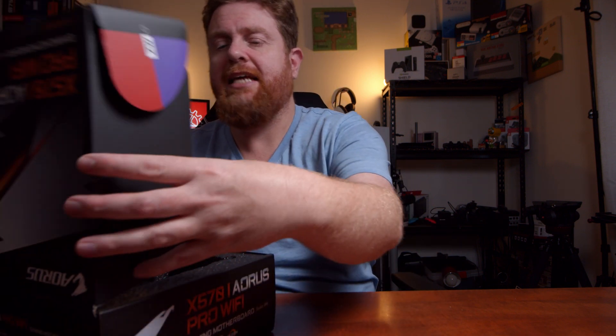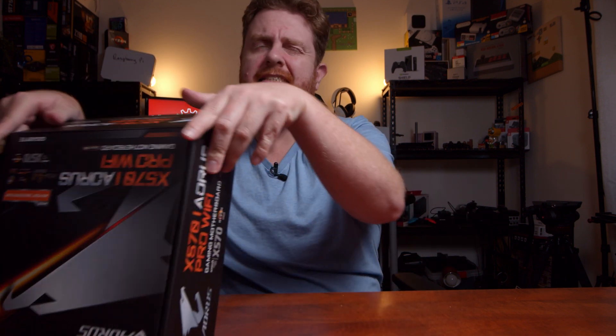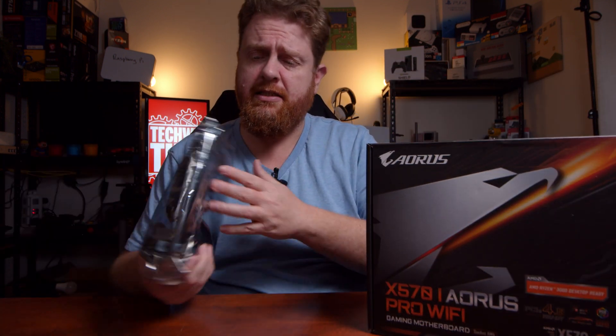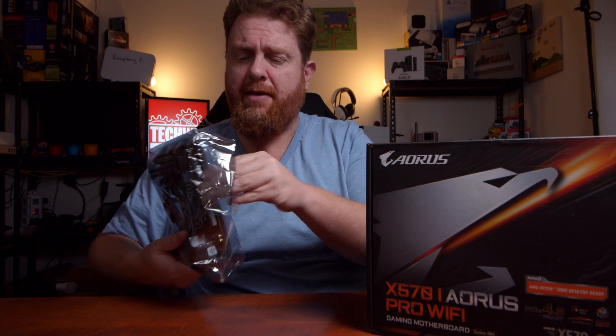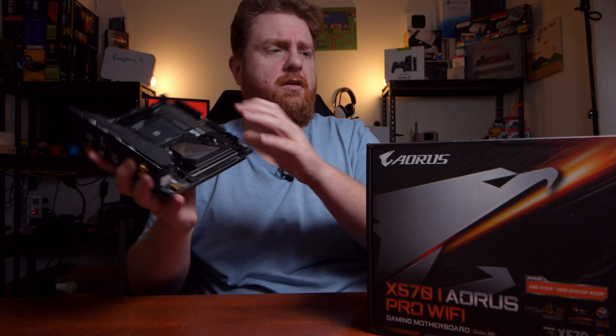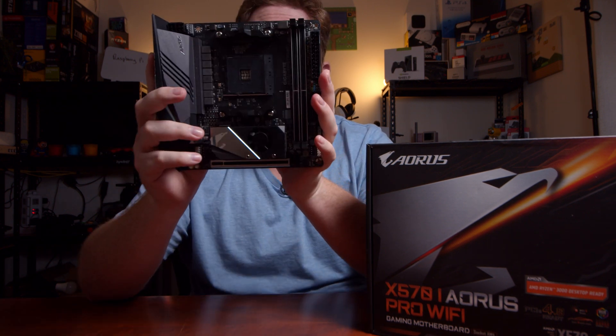That's handy in that sort of circumstance, but overall just download it off the internet. Most Windows 10 installs will install pretty much straight out of the box without it. All right, and this is the main event — the X570i Aorus Pro Wi-Fi motherboard.